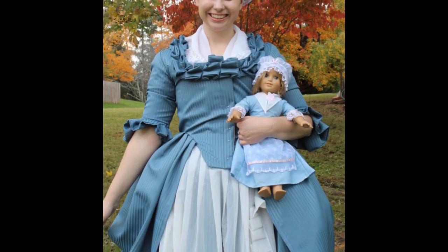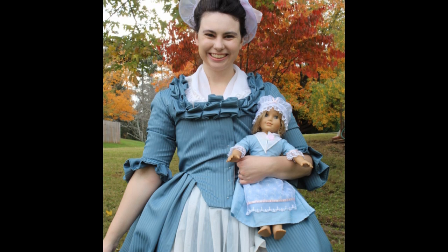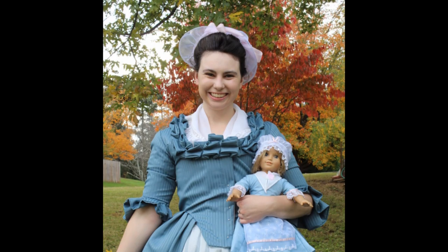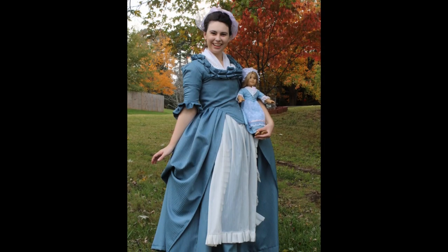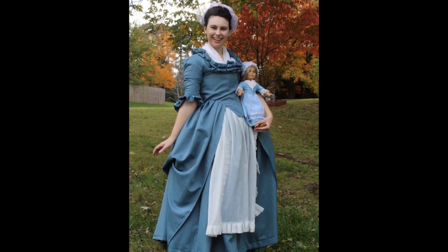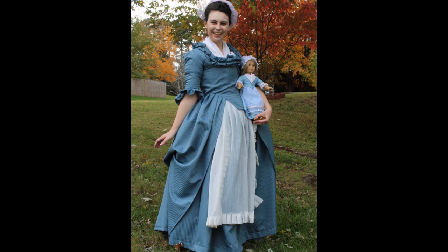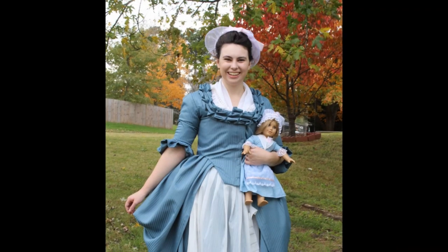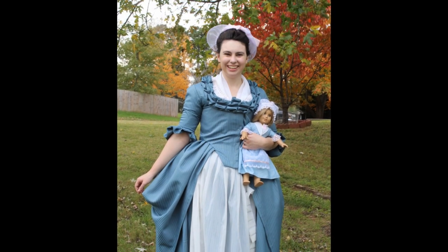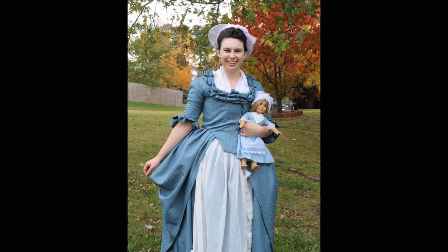I haven't actually finished with this cap yet though — I've done the cap but haven't trimmed it properly. I've just tied that pretty pink ribbon around it and made a bow in the front, because that's how my doll Elizabeth Cole's cap is trimmed. I wanted to take a couple of pictures and a little video for aesthetic purposes. Next week I'll actually be trimming it in more detail in a more historically accurate way, and I hope you join me for that. Until then — happy sewing!